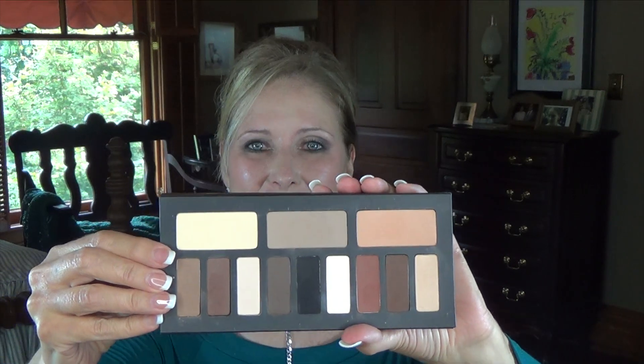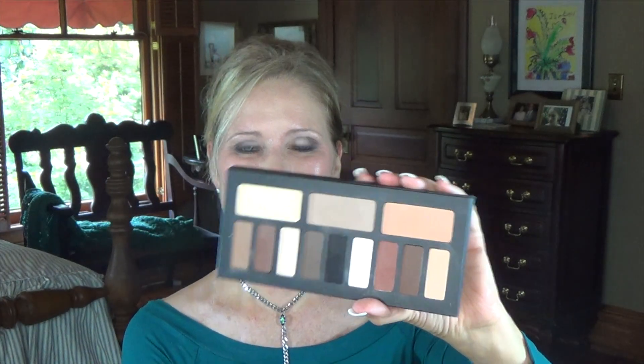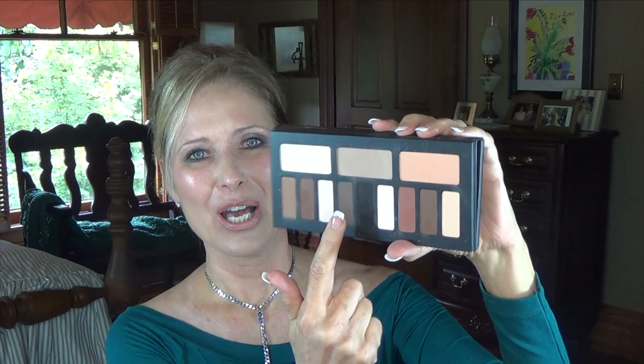In review, this is what the palette looks like. It's an all-matte palette and it's got three palettes in one — a neutral set, a cool set, and a warm set. So I thought what I would do today is show the difference between the warm, cool, and neutral sets on my eyes, making them up different ways.